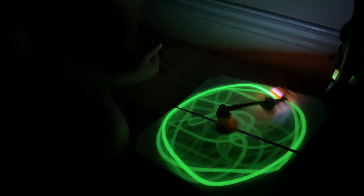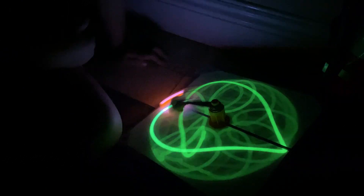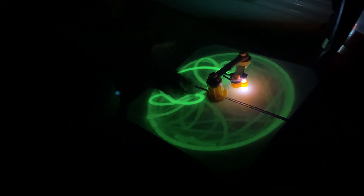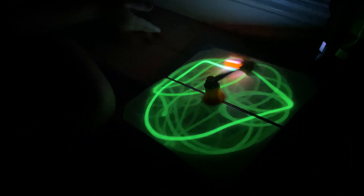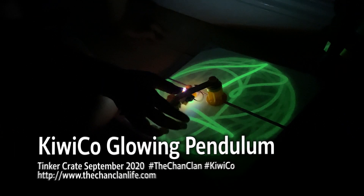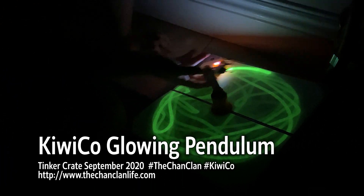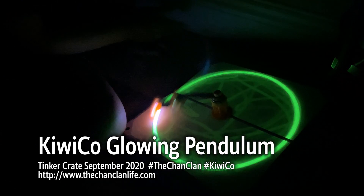All right, Lucas, this is the KiwiCo Tinker Crate Glowing Pendulum, right? Who knows what the next kit has in store for us. Don't you buy them? Yeah, we're subscribed to them. You can subscribe to them through the link in our description below. For the Tinker Crate Glowing Pendulum. We do subscribe. I want that one with the chomper head! The chomper head one. Thanks for watching. We'll see you next time on our next KiwiCo subscription.